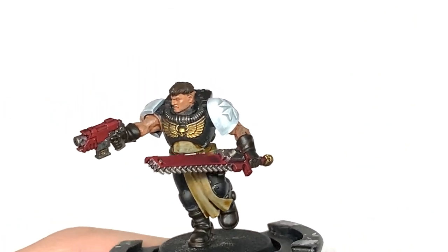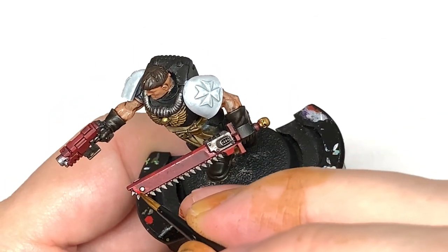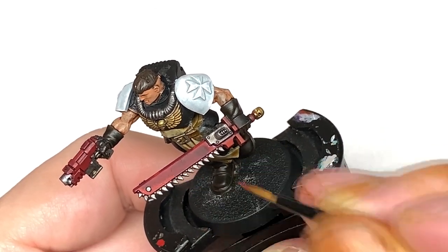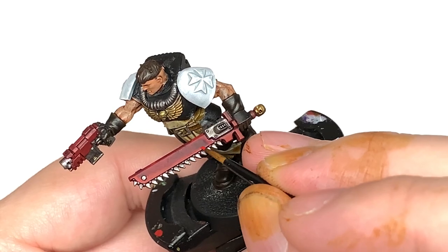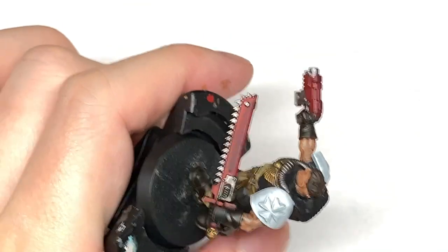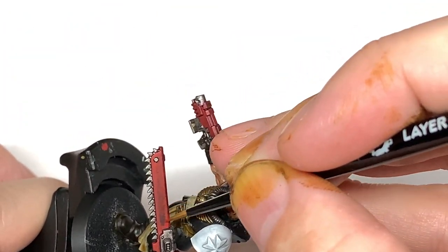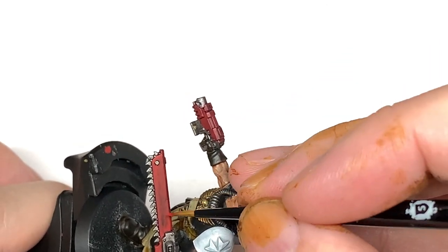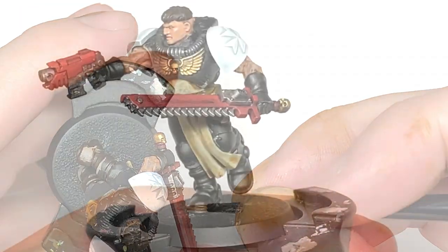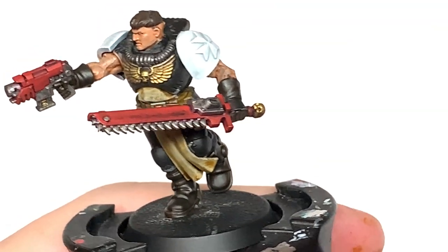Now we're going to go back to the Mephiston Red to start adding colour to the casing on the chainsword and the bolt pistol. When reapplying, you want to leave the shade in the recesses and apply the colour mainly to the areas that will be getting the most light. The side of the chainsword is quite wide, so I'm painting about two thirds of the way down with Mephiston Red, leaving some shade and doing a thin edge at the bottom.